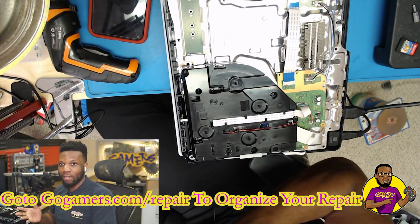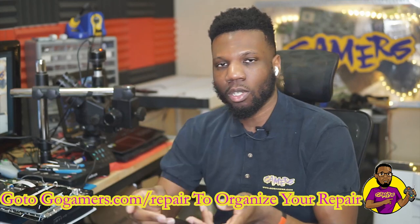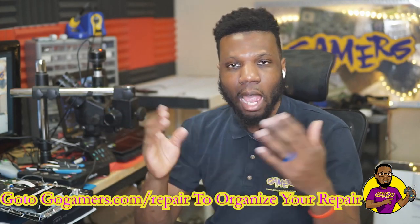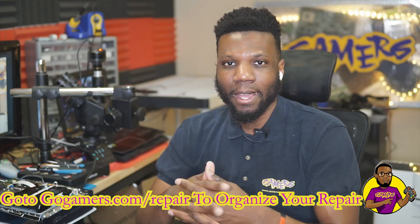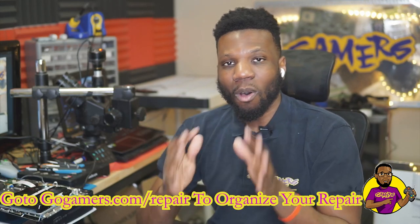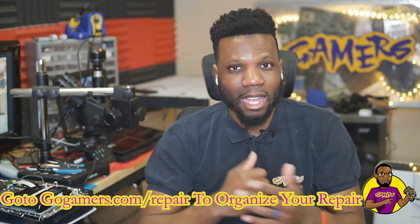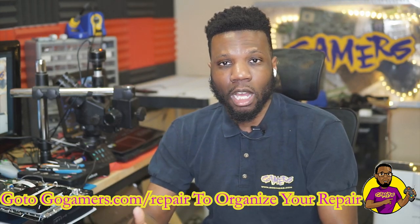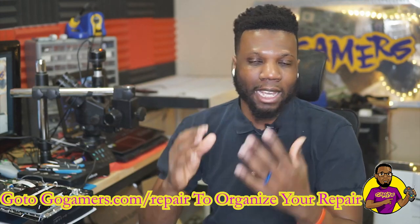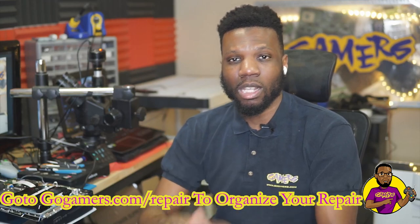Alright guys, that's it for today's video. Hopefully this video did help you out. If you are having any continued issues, just let me know down in the comments below. Or if you want to bring in your game console to us for repair, you can bring it into any of our store locations — I work on all the repairs. You can also ship it in and I'll get your game console repaired. Hopefully if this video did help you out, please go ahead and smack that like button. If you guys want to see more repairs like this, make sure you go ahead and subscribe to the channel. I constantly upload repair videos just like this one. See you guys on the next video!